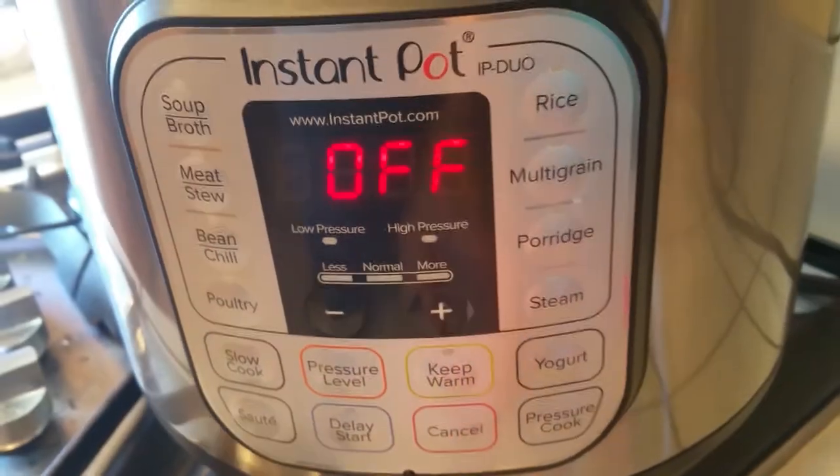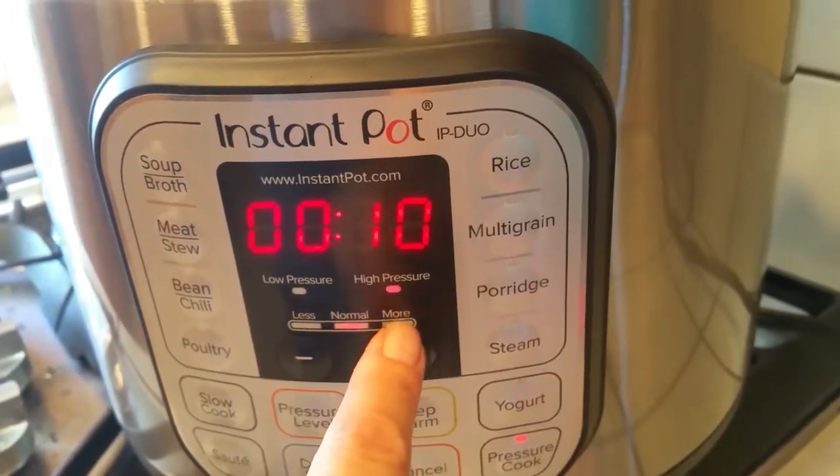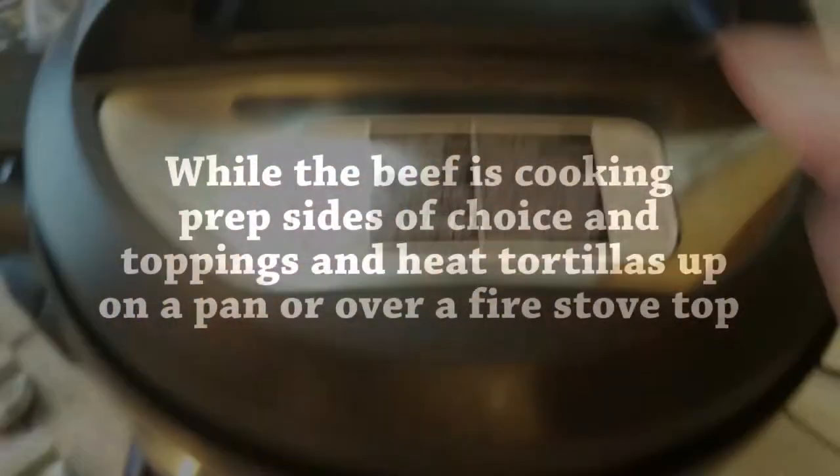Grab your lid, close it, lock it up, turn the knob to seal, and then we're just going to pressure cook this for 10 minutes. That's it.